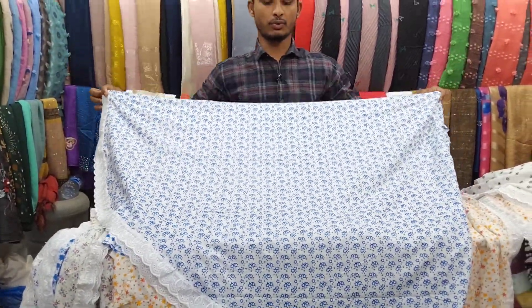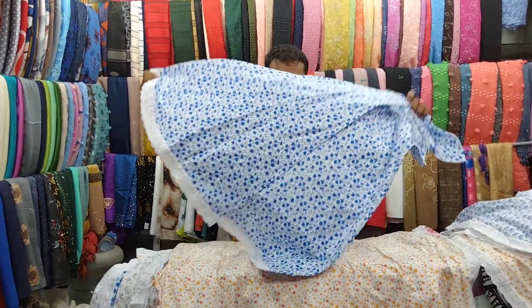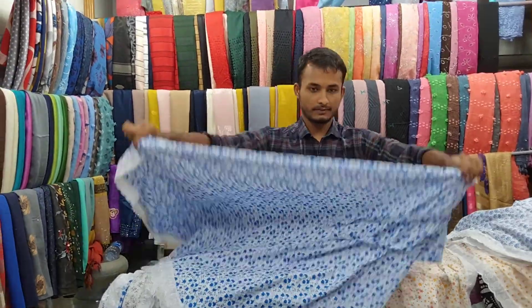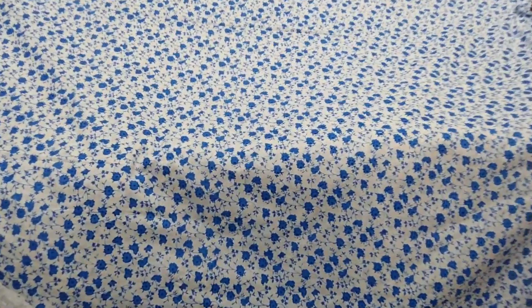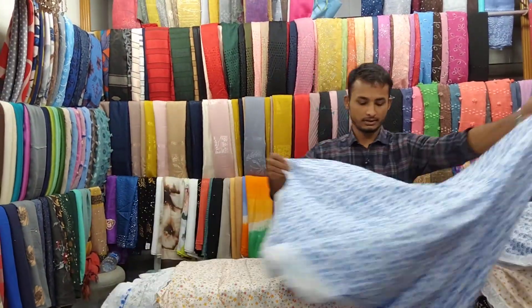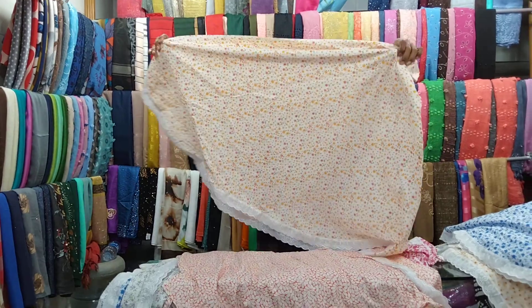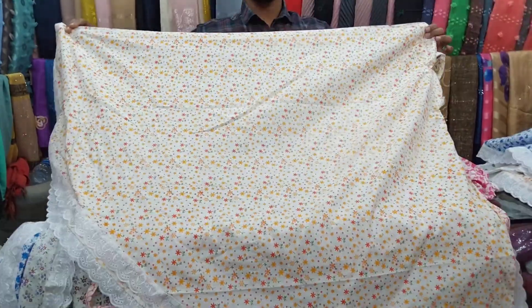The blue and white combination is a print combination. This is blue and white — a print combination.